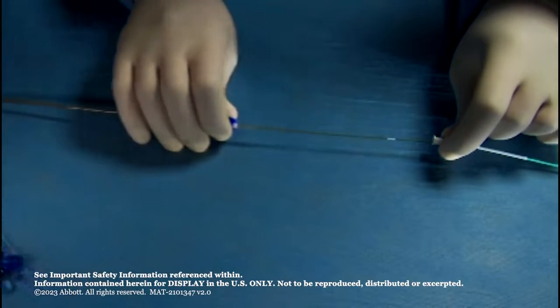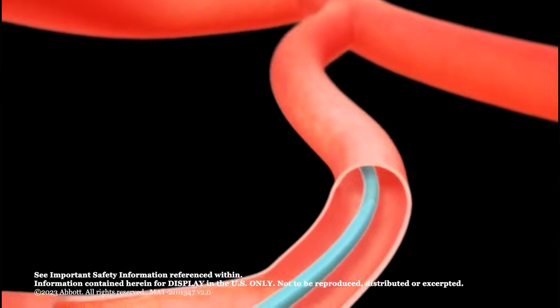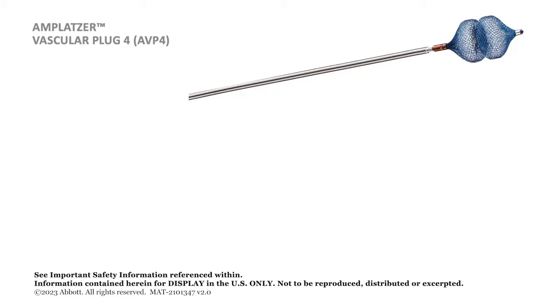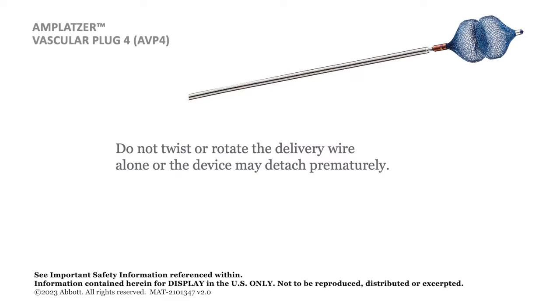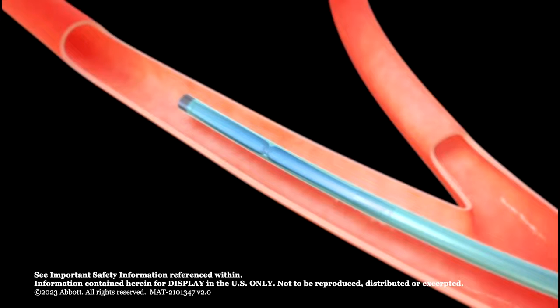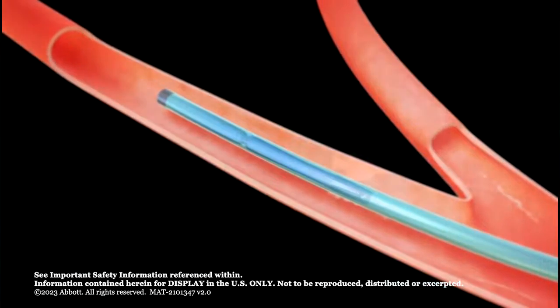Remove the loader if desired. Advance the Amplatzer Vascular Plug 4 up to the diagnostic catheter distal tip. Do not twist or rotate the delivery wire during advancement. If rotation is required, rotate the diagnostic catheter along with the delivery wire. Adjust the diagnostic catheter position if required to ensure the distal end of the device will deploy at the distal edge of the occlusion site.